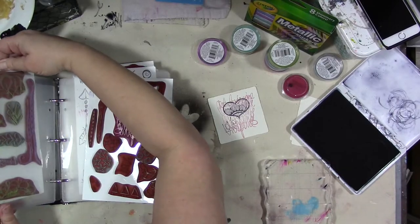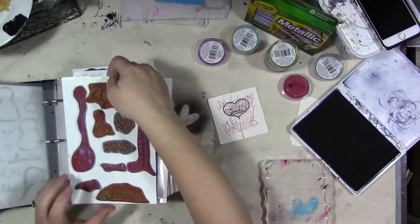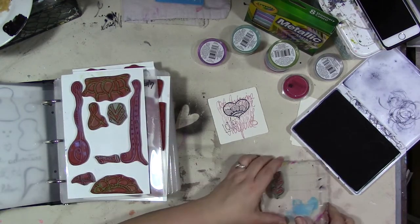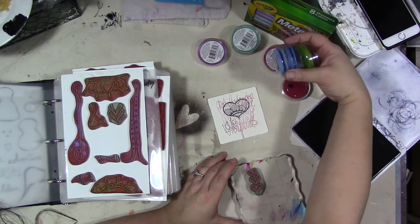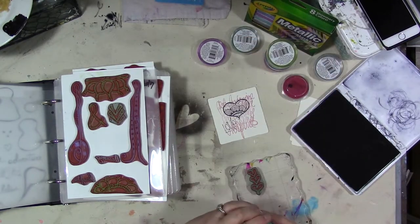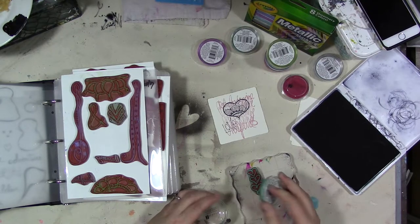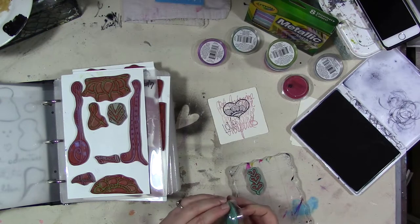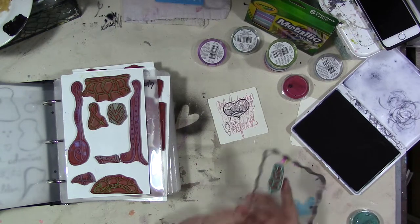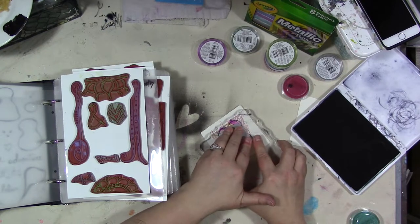I think I want to pull these hearts out of set number seven, which is the stack. Let's pull out a different color. Some of these Studio G stamp pads I've had for years and they're kind of past it, but these two colors are okay.